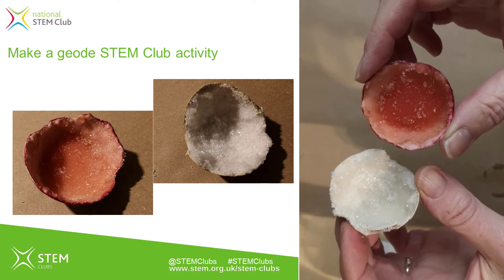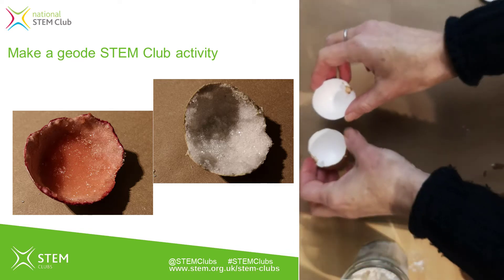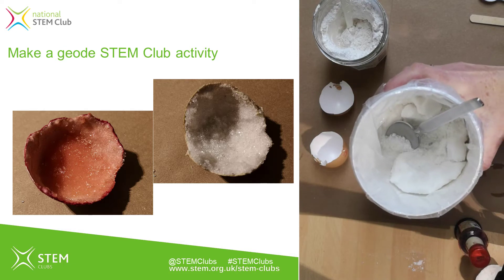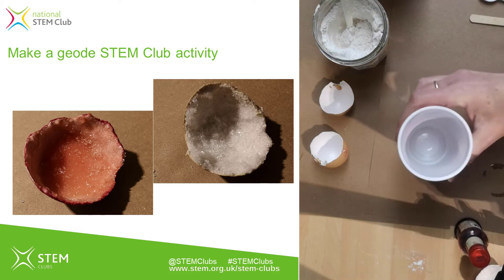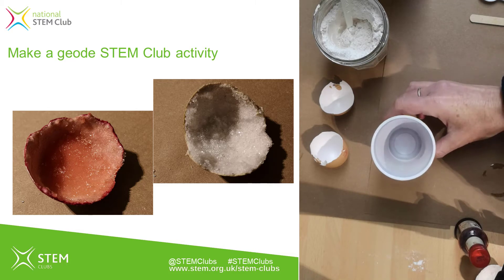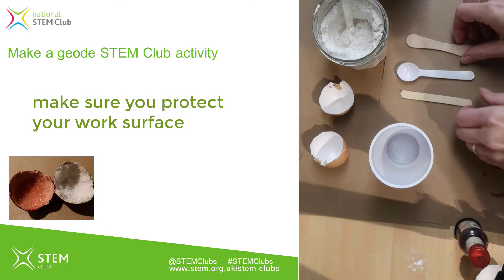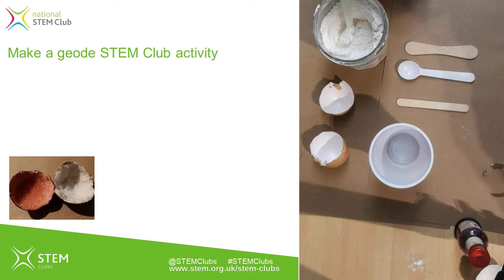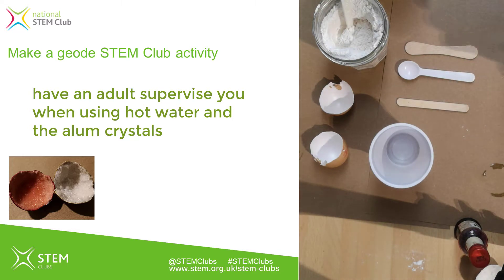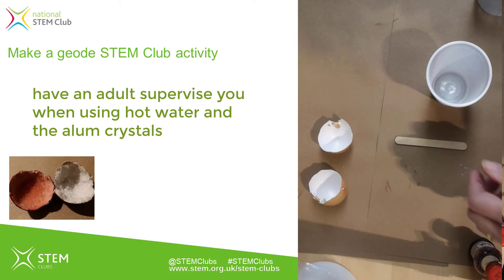Hopefully they'll look like this or even better. What do you need? You're going to need some eggshells that have been washed and dried. You'll need some plaster of Paris and some alum, or potassium aluminium sulphate. Use disposable cups to prevent the glasses you care about getting contaminated, and some disposable mixing tools — lollipop sticks or a plastic spoon. You'll also need a bowl for a water bath, some warm water, a jug, and optionally some food colouring for the final stage.